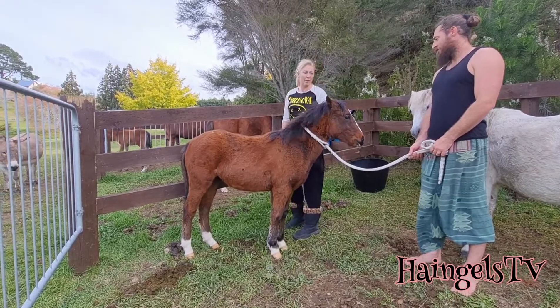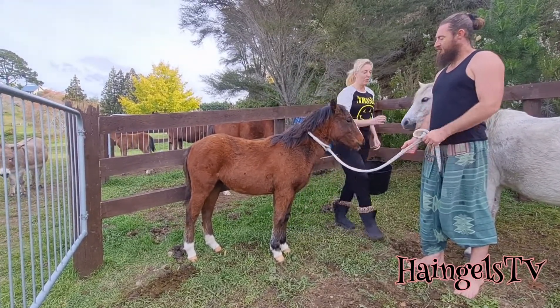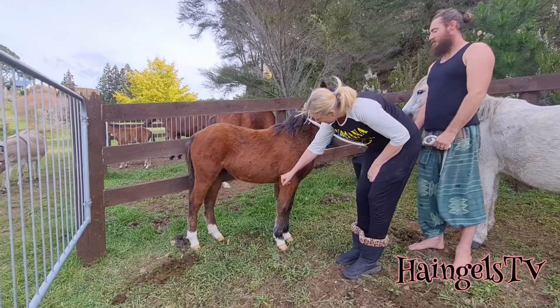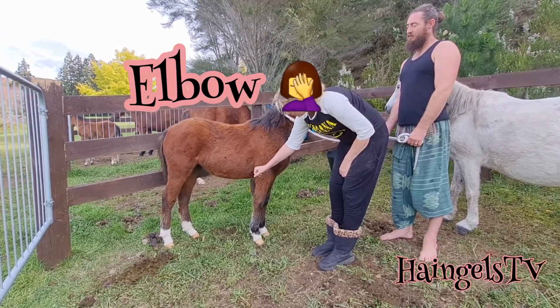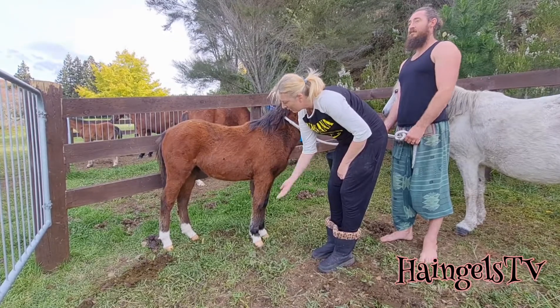It's a bit tight to do a hind there and she doesn't really know much about leading, so I'll just go over and do the other front so you've got a better view of what happens. There's the point of shoulder - I'm going up on the flat part of the shoulder.